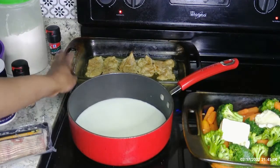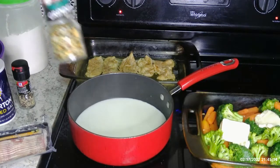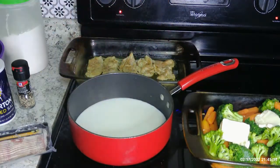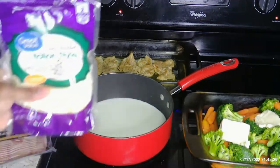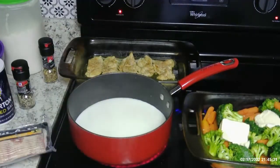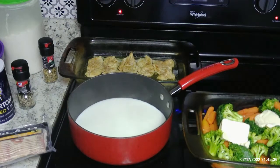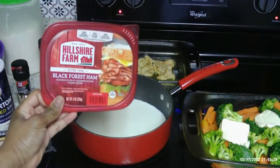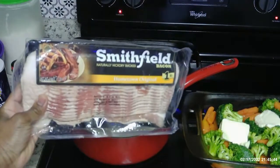Back here I have some chicken tenders that I sliced open and pounded a little bit. I only seasoned them with this Italian seasoning and put that on top. For my sauce I'm going to use Italian cheese mix, and I'm going to top it with some Swiss cheese. I'm also going to use some black forest ham and some Smithfield bacon.